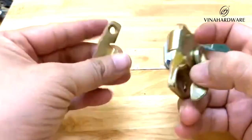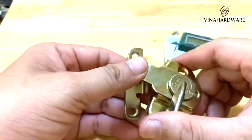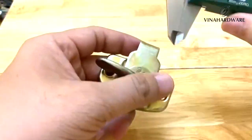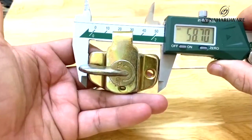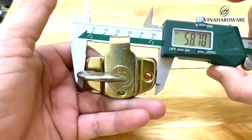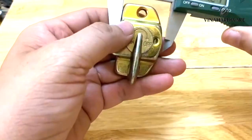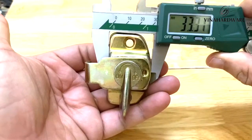Các anh chị có thể liên hệ trực tiếp với VinaHware hoặc các đại lý để nắm rõ thêm thông tin chi tiết. Sản phẩm này có kích thước chiều này là 50mm, còn chiều rộng là 33mm.